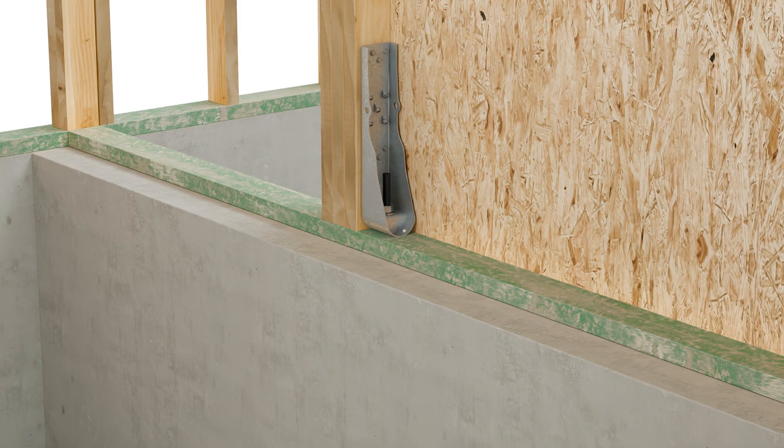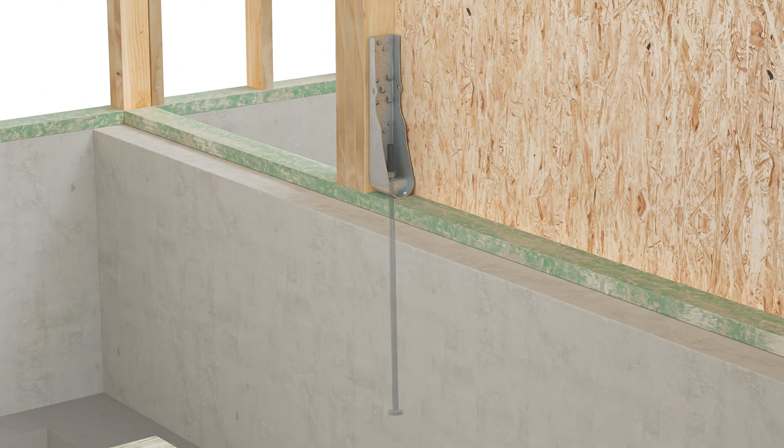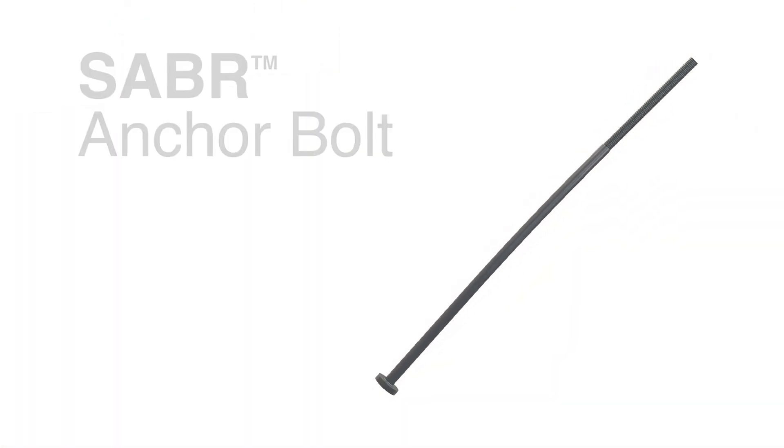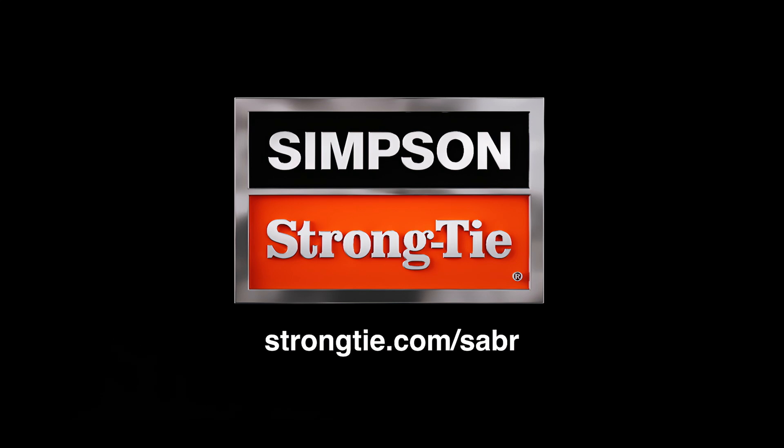The SABR installation is now complete. The SABR Anchor Bolt is backed by expert service and support. To learn more, visit StrongTie.com/SABR.